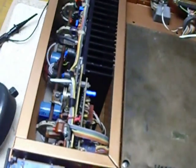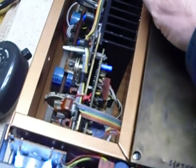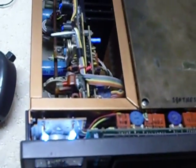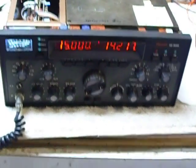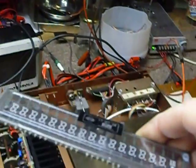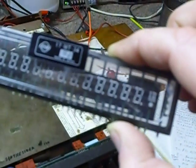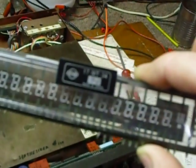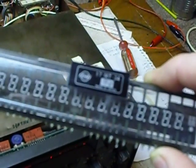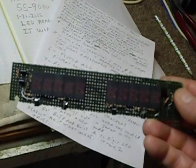I reassembled everything, then found the preamp board was not working correctly. There's a transistor in the preamp board that keys the relay in the back of the final — that transistor was bad, so I had to take it all back out and replace it. Then everything started working, but I didn't have the digital readout. I found the vacuum fluorescent display tube was cracked — part number 17MT34 — and I looked all over but could not find one.